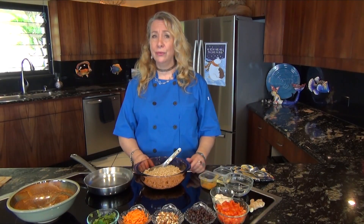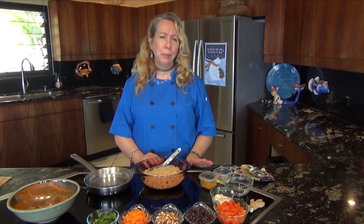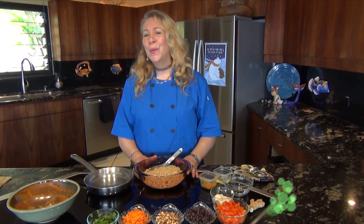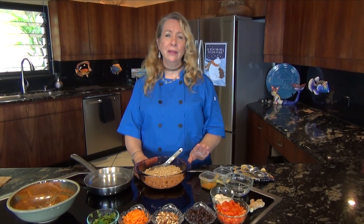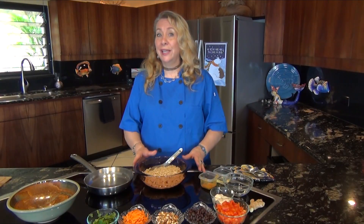Aloha! I'm Chef Magna and today we're going to be cooking with grains. Now I know a lot of people think of grains as sort of a plain side dish to be served warm, but we're going to change all that today. We're going to take simple grains that are quick and easy and elevate them into wonderful dishes and even cold salads.